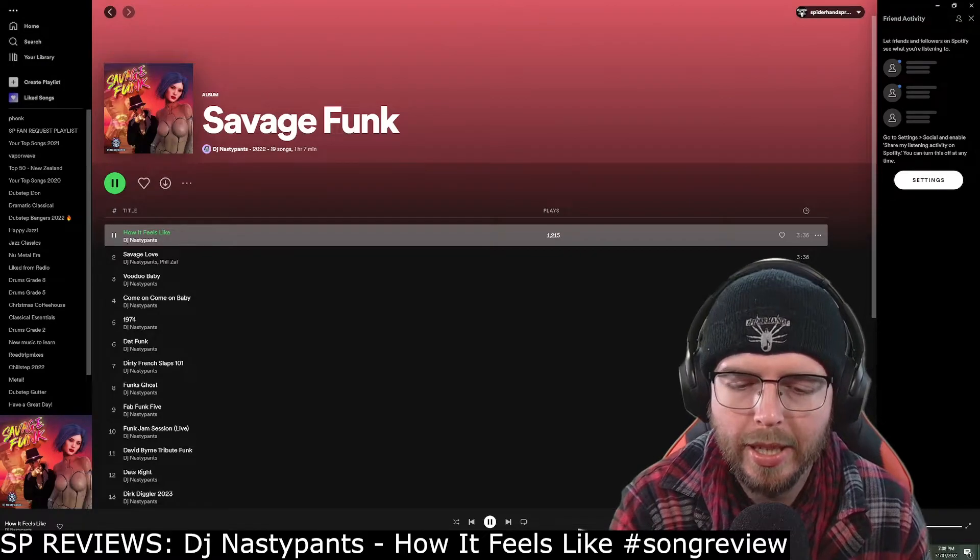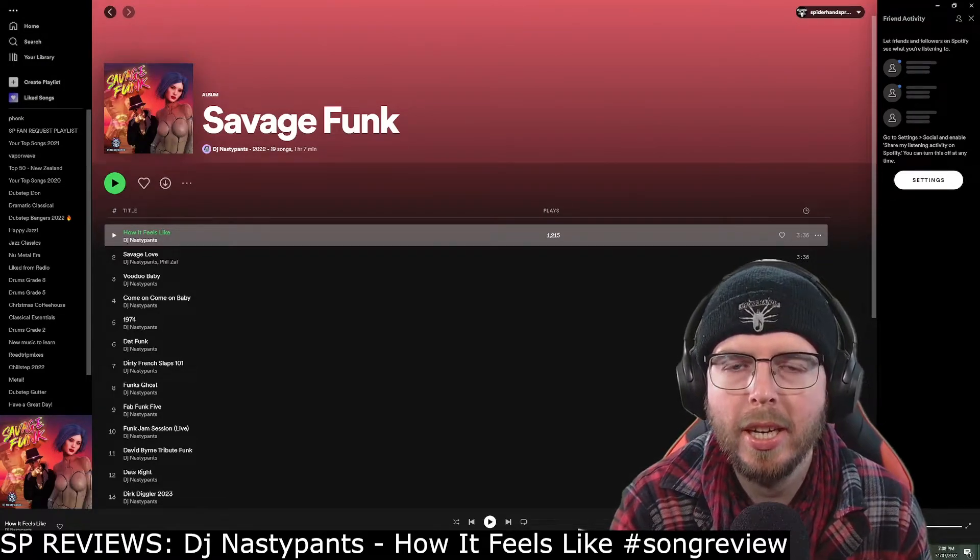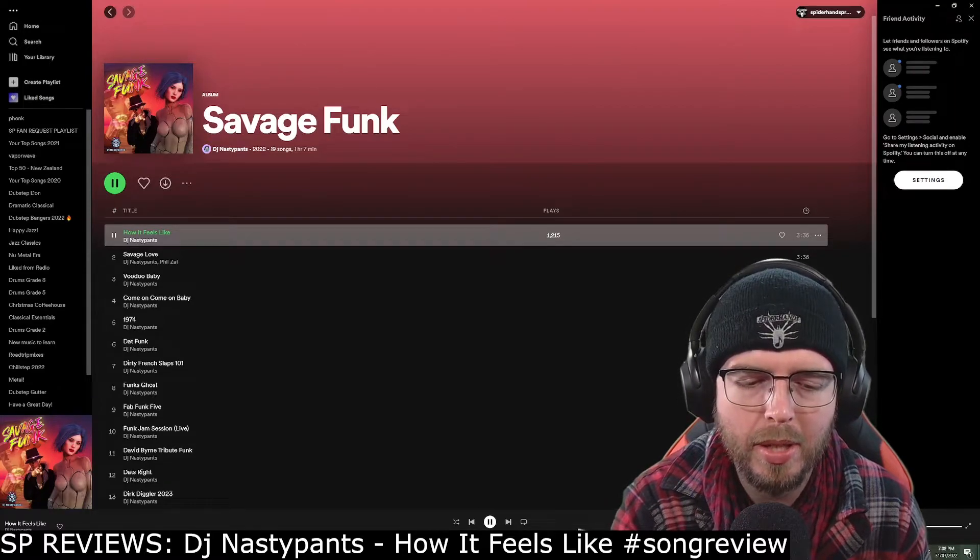I'm nodding my head to it — no doubts about that, no complaints. It's a catchy track, musically sound. There's nothing incorrect about its musicality. It's got that groove to it, that pulse that you can easily understand — it's sort of a primal urge.